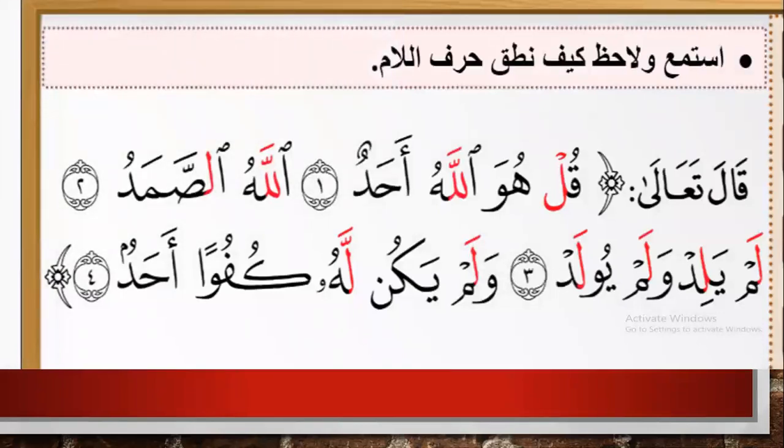Please listen to the ayat and notice how the letter Lam is pronounced. A'udhu billahi minash shaytani rajeem. Bismillahi r-Rahman r-Rahim. Qul huwa Allahu ahad. Allahu assamad. Lam yalidu wa lam yulad. Wa lam yakullahu kufwaan ahad.